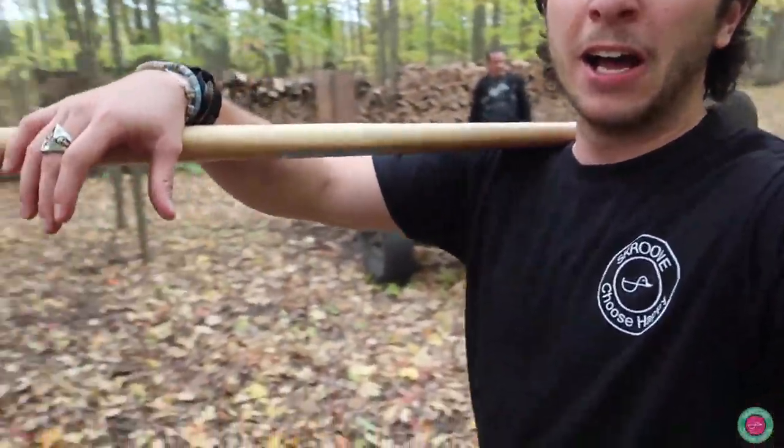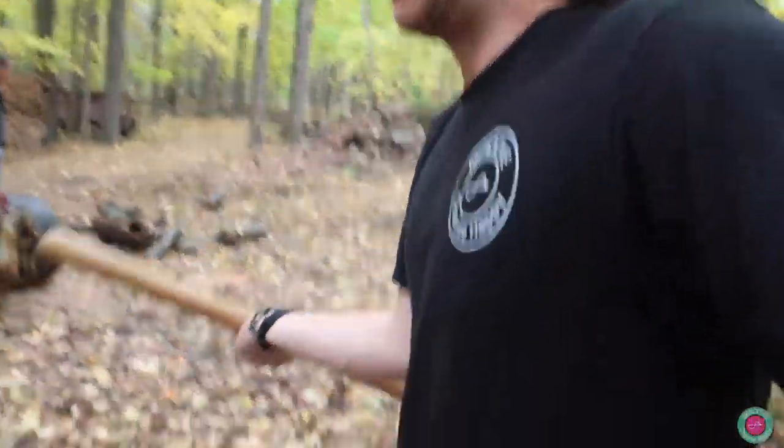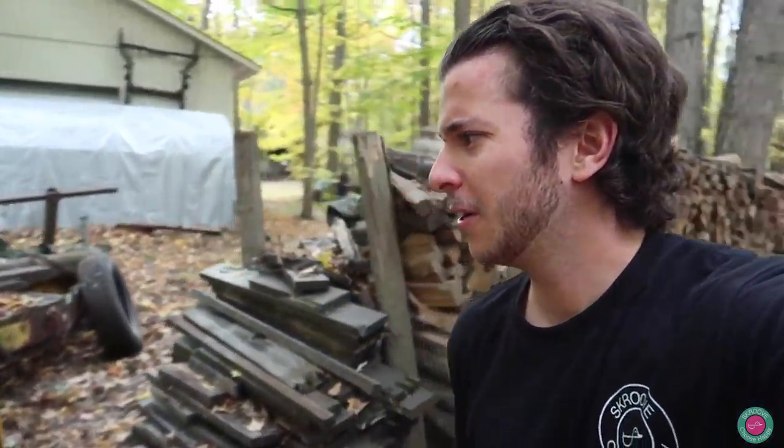Alright, we finally finished up. The log splitter ended up breaking on us — Robert broke the log splitter. So we had to do a little bit of work by hand. Thank you, Robert. But it makes some character out of you. It's alright.